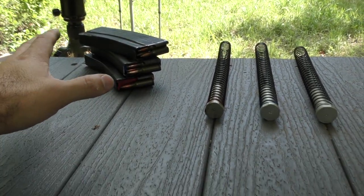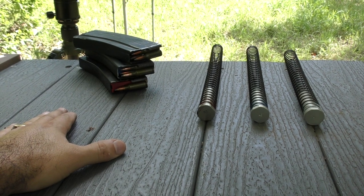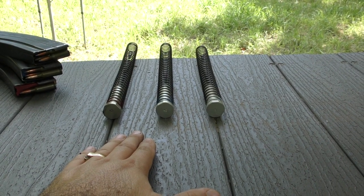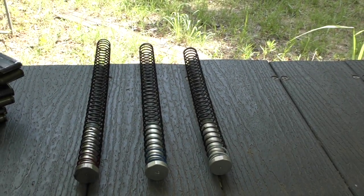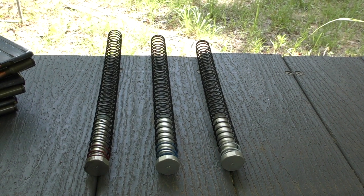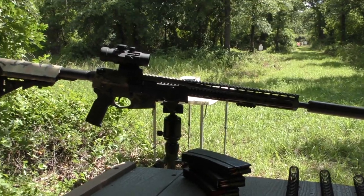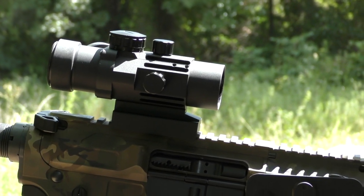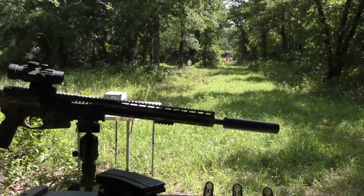I've discussed how I load the magazines to test that the gun can function reliably, and I've addressed the different springs and buffers you can utilize to tune the recoil and gas impulse. I fully expect that the MPC-E will flawlessly run through the series of tests with the buffer kits and that I'll feel a different recoil impulse from the lightest to the heaviest. I'll be shooting through a Bearing Optics prototype prismatic sight at a 50 yard steel silhouette target. Let's get started.